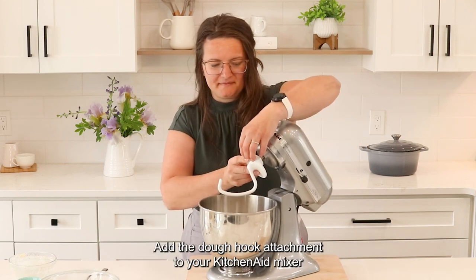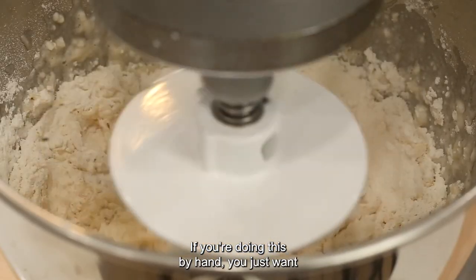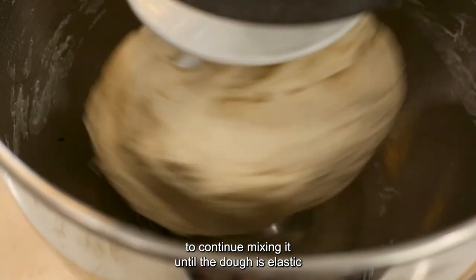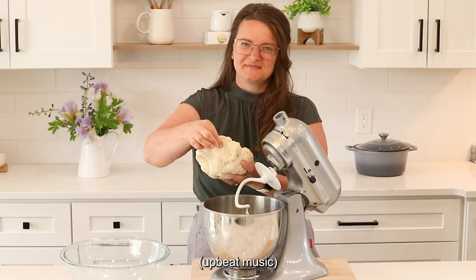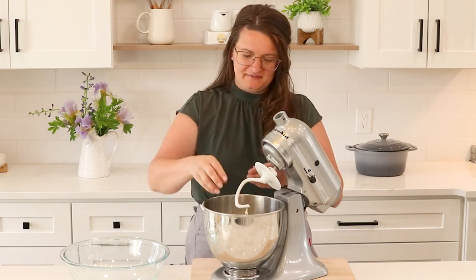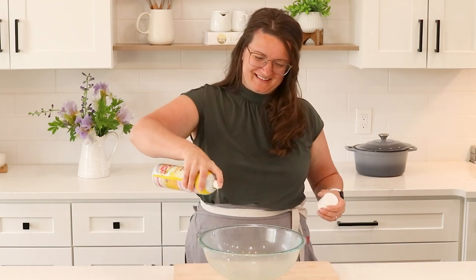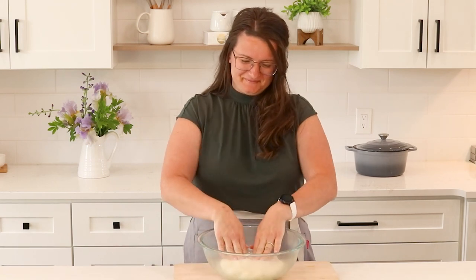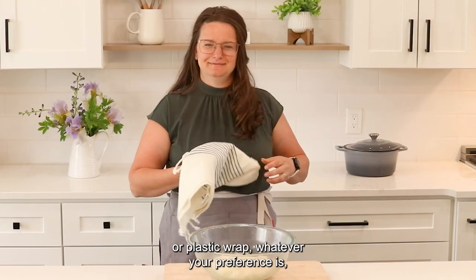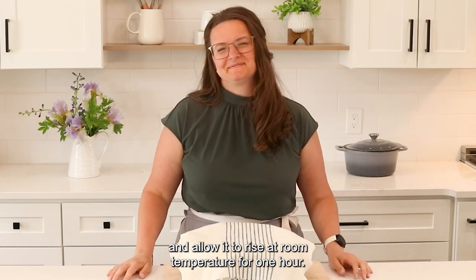Add the dough hook attachment to your KitchenAid mixer and knead the dough until it is well incorporated. If you're doing this by hand, continue mixing until the dough is elastic and the flour is well incorporated. Then cover the bowl with a kitchen towel or plastic wrap and allow it to rise at room temperature for an hour.